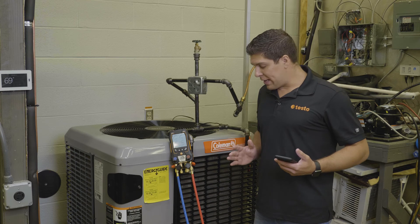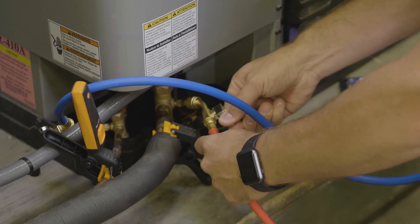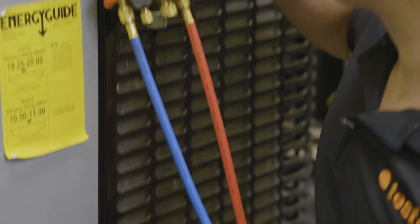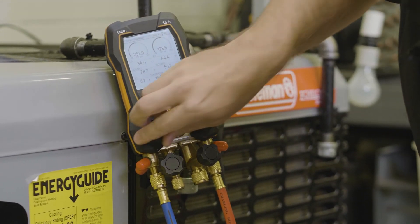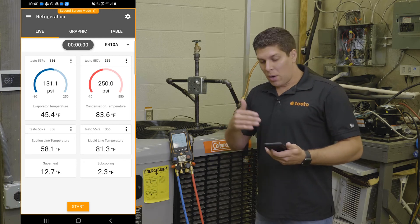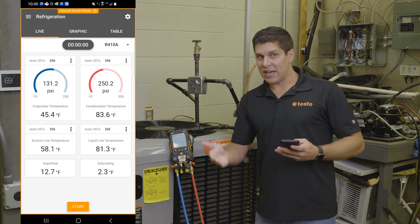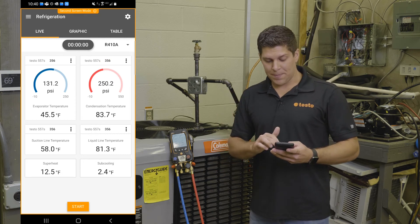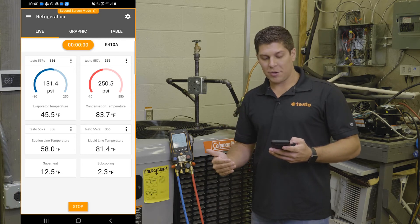With the Bluetooth and the smart probes, I have two 115Is connected up. Those are transmitting data into the digital manifold, and on the smart app you can also see the same amount of data. I want to go into the data logging features on what we can do. If I go ahead and hit start, I am now recording exactly what I am doing.